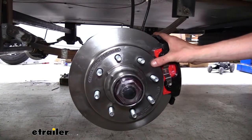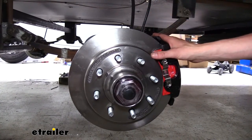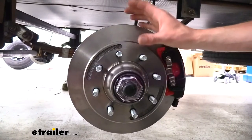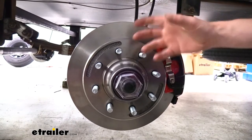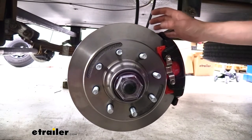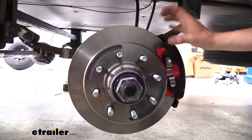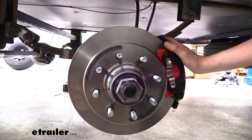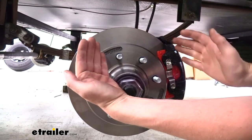The kit comes with a full setup for one axle, so if you have multiple axles on your trailer, you can pick up as many kits as you need. Disc brakes are going to give you superior performance over your typical drum brakes. This is mainly due to having increased surface area. Our pads here squeeze on each side, and we get really good contact. With shoes, as they spread out, you normally only get a little bit of contact on each side of the shoe.